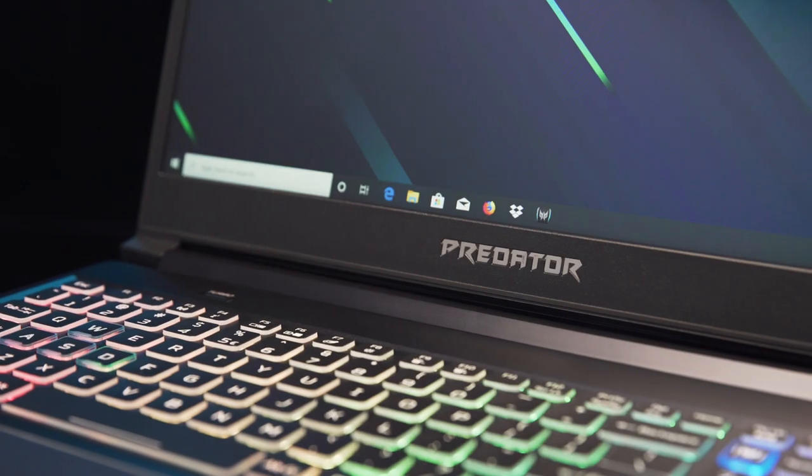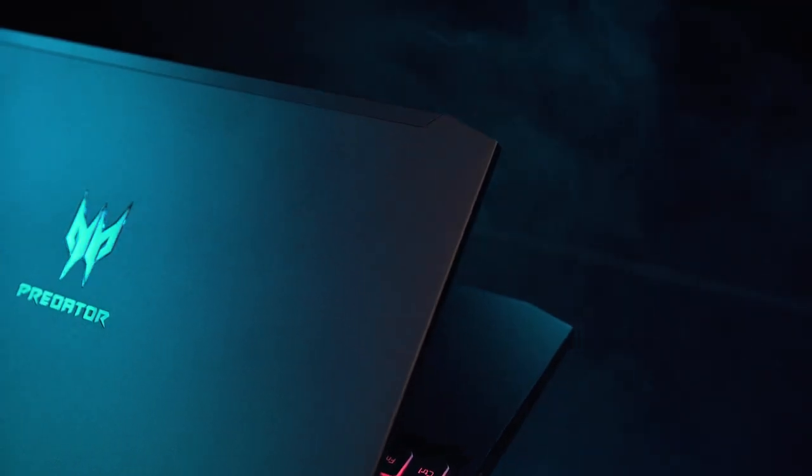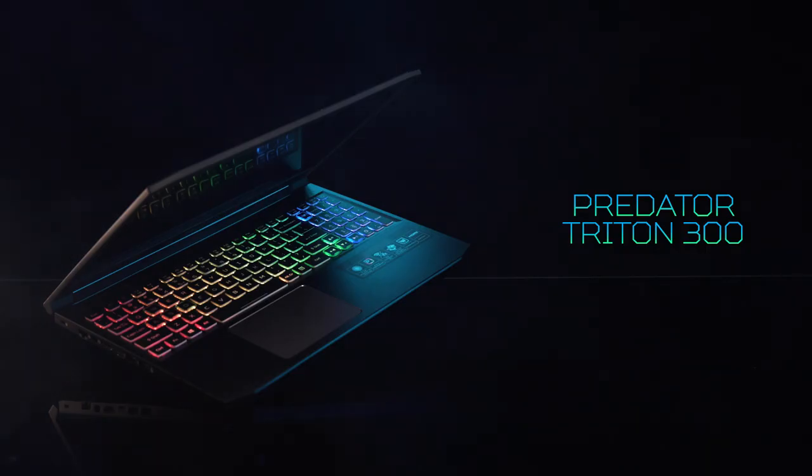Today we have a new addition to the Triton family, the Triton 300. Without further ado, let's go ahead and break down just what this machine is.